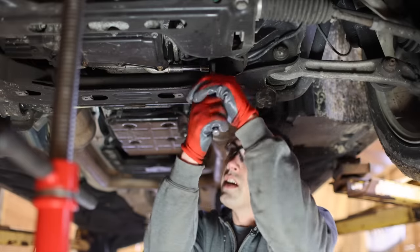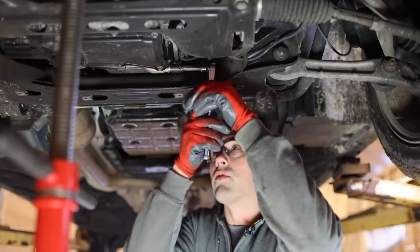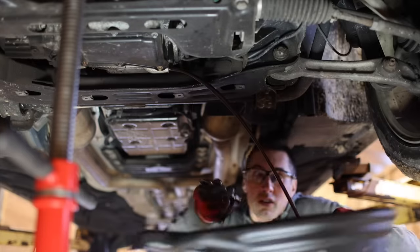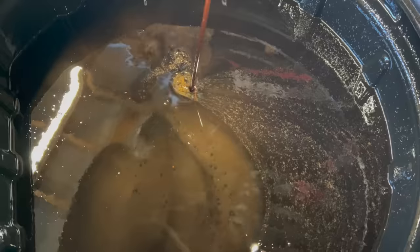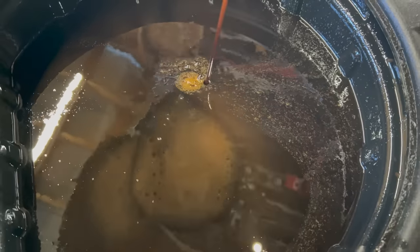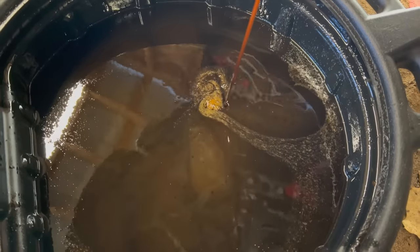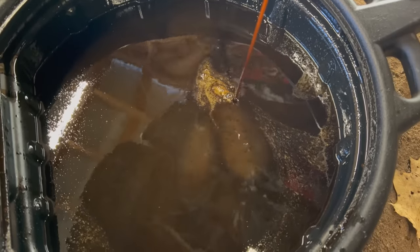Start out by draining the engine oil. I have a feeling this is going to hit the subframe and make a really big mess. Here's the oil draining. I'm hoping those shiny particles are just left over from the Land Rover — I did use this drain pan for that last. Otherwise the oil looks fine, it's just oil. There's no water in there.